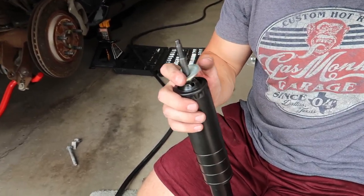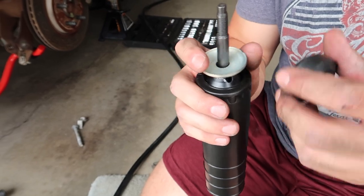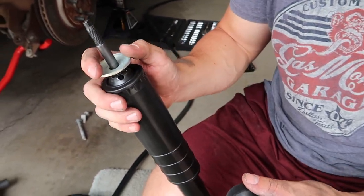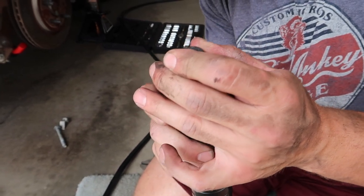We realized as soon as we put these in, we messed up and forgot to put on these bottom rubber pieces and this little metal piece. We're going to put it in. I don't know how we forgot, but we forgot. Now we have to take out the other side and put this back in too.